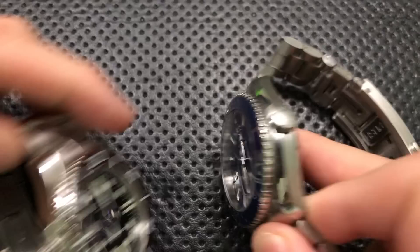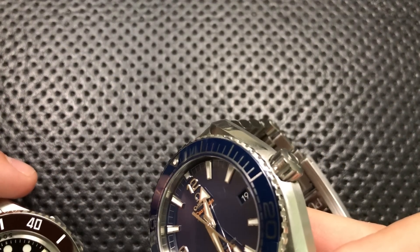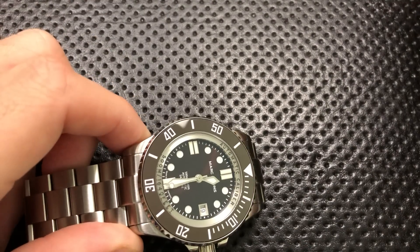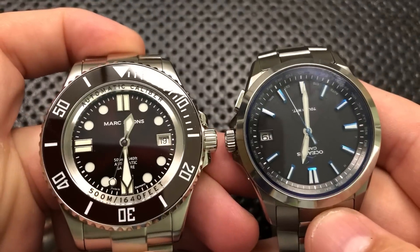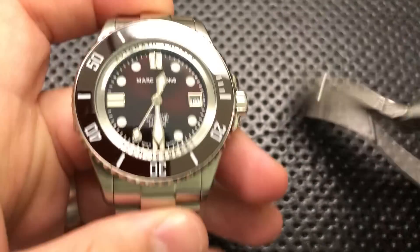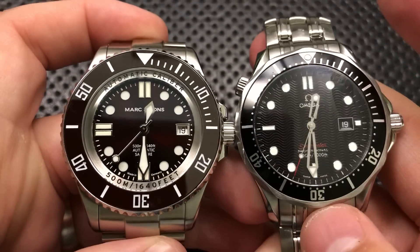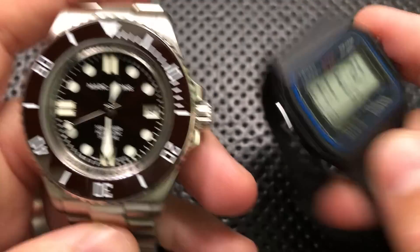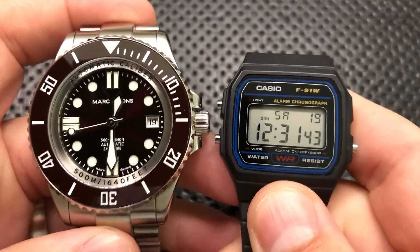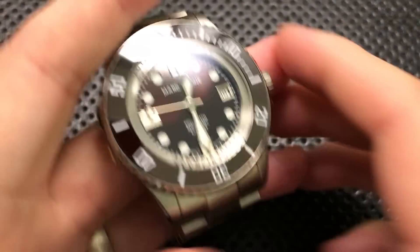You can see that in terms of size, the Mark & Sons is actually slightly larger, particularly in the lug-to-lug dimension. In terms of thickness, though, the Planet Ocean is a little bit thicker. That's something to keep in mind. Water-resistance-wise, they are in very similar territory, as the Mark & Sons will point out over and over again. Here it is against the Casio Oceanus, which is currently upside down.